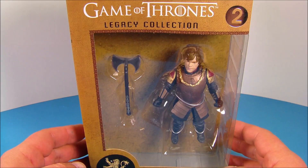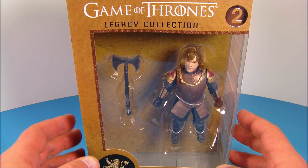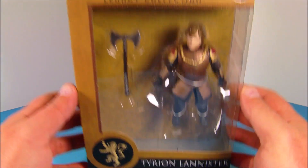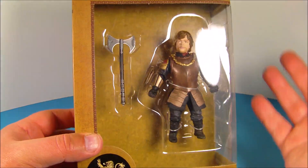Hey, what's going on everybody? Sportler3 here bringing you another cool action figure review. Today we have Game of Thrones Legacy Collection Series 1, number 2, Tyrion Lannister. Check this guy out. He's one of my favorite characters from the show.